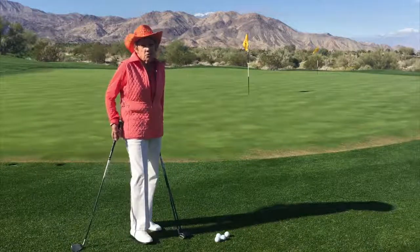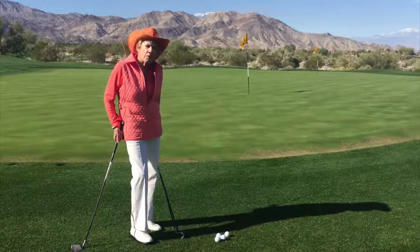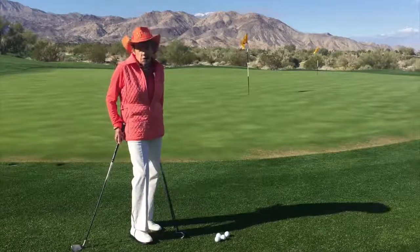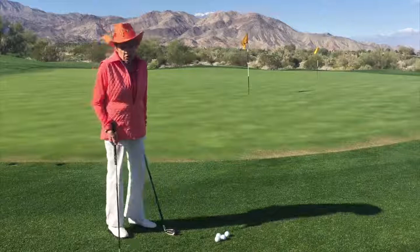Hello there! Susie Maxwell-Burning at the Beautiful Reserve, and today we're going to talk about the low shot, referred to as the chip shot. But I like to use the word low shot.